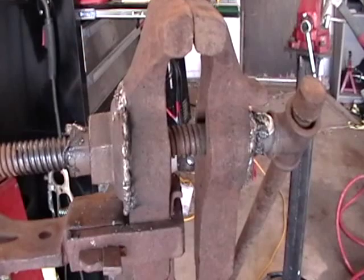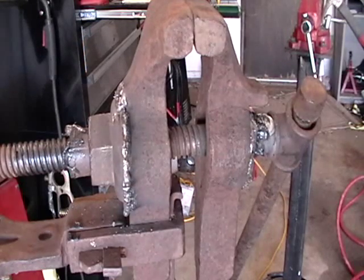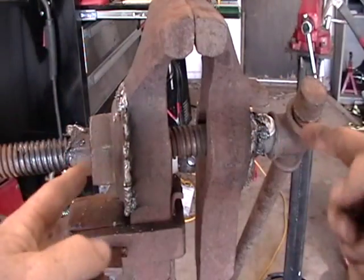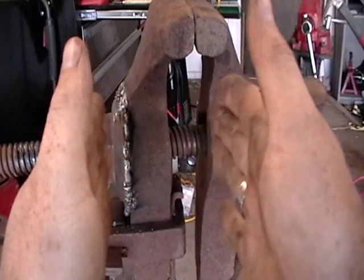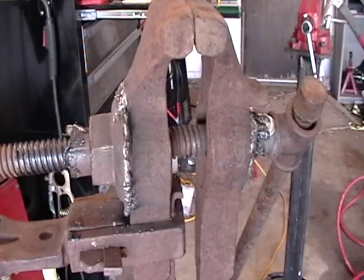It didn't really weld that great — maybe it was dirty, or maybe it's some kind of pot metal or something. And I'm sure some of it had to do with me not being that great of a welder. But the main pressure — the heavy forces — is whenever you're tightening it down, so you have these two outer pieces pushing in on itself. The only time this weld really comes into play is whenever you're unscrewing it and letting it back out, which should be alright.